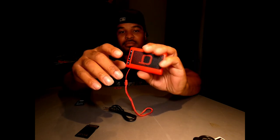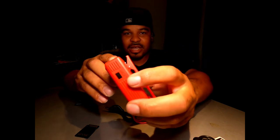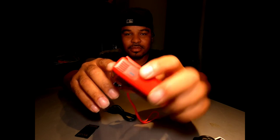This thing does have an LED light. There's a button on the side that says 'light.' You press it and it lights up.